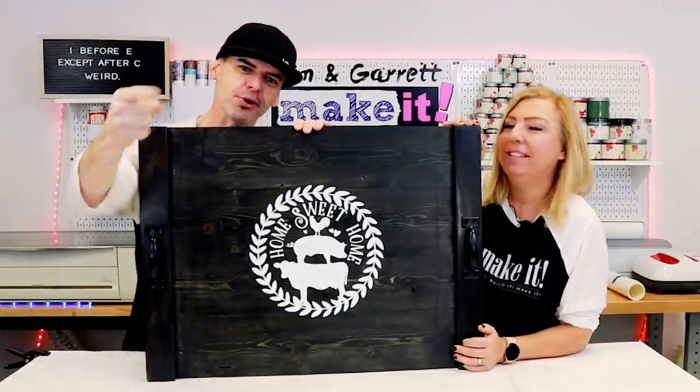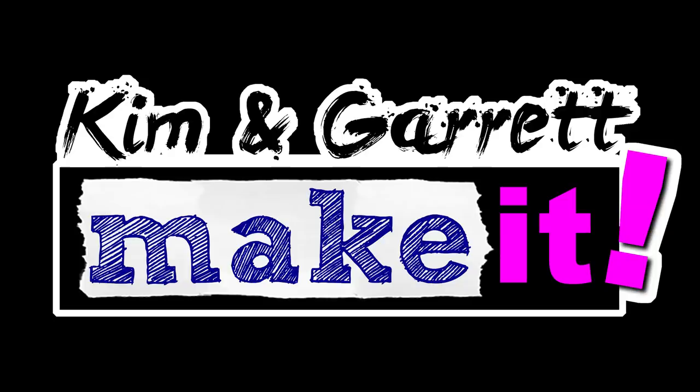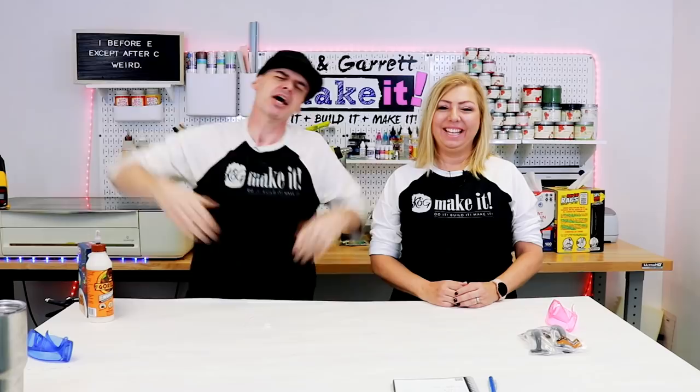Do you know what a noodle board is? I didn't, but I got a lot of requests to make one. It's just a stove cover and we made this one in minutes and we'll show you how we did it right now. Welcome back. If you like to do it, build it or make it, so do we. We have a new video each week. This week we're making noodle boards.